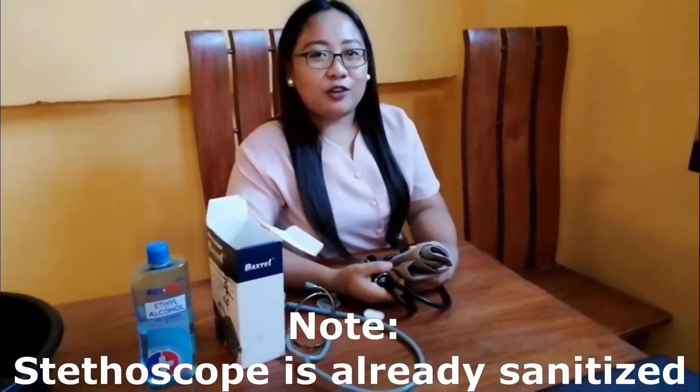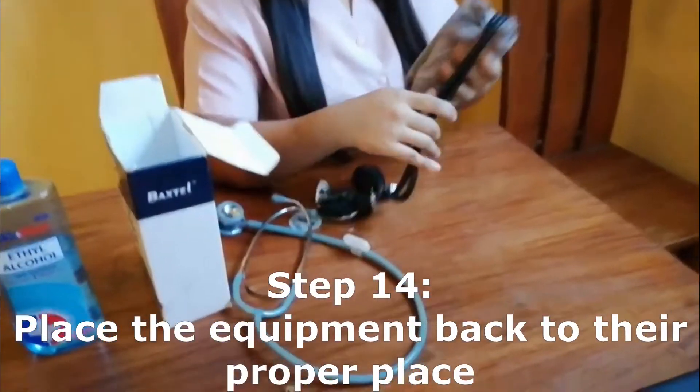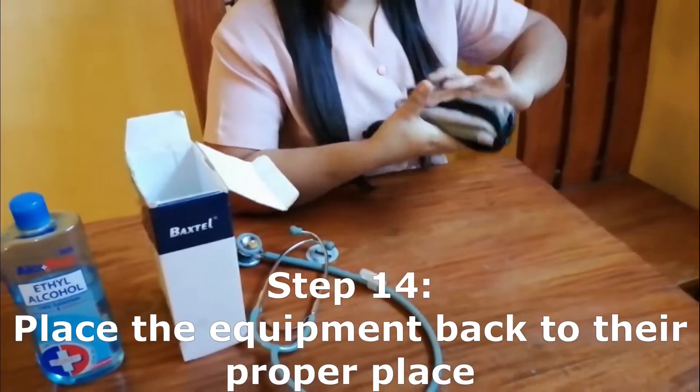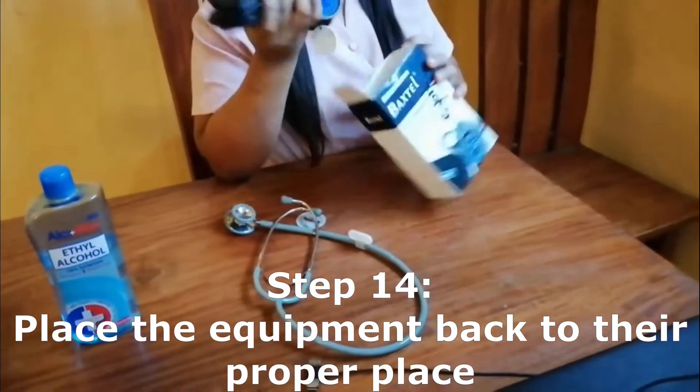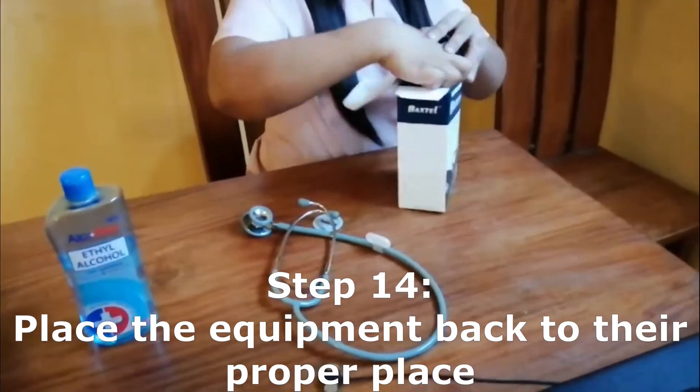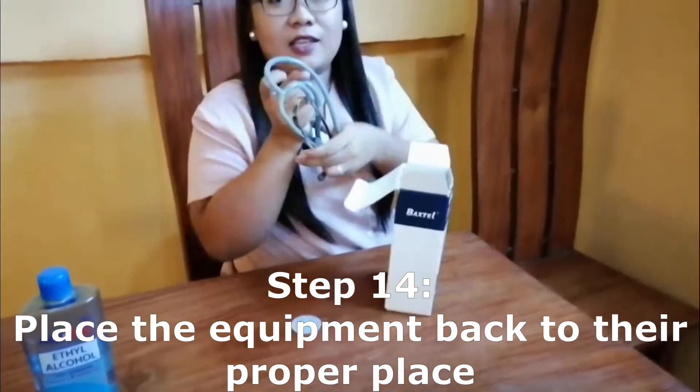If you are done measuring your client's blood pressure, place all the equipment back in the box. Be sure that it is placed properly.